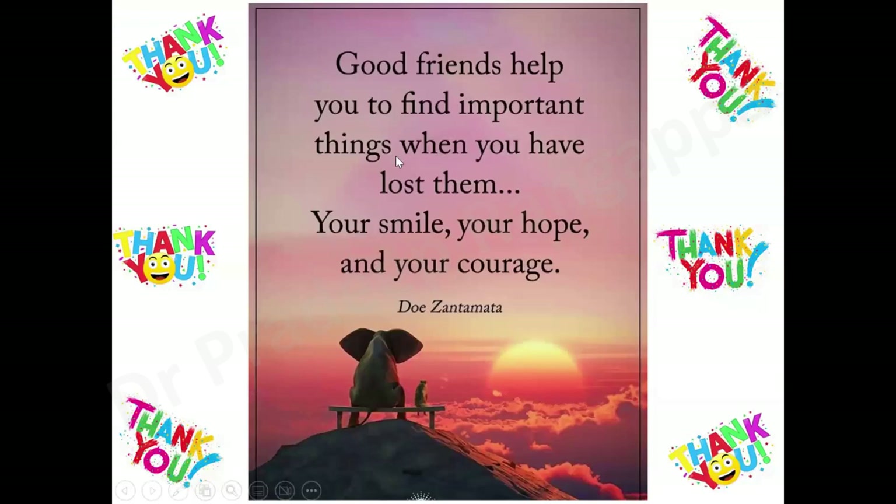Thank you all. As this beautiful quote says: 'Good friends help you to find important things when you've lost them — your smile, your hope, and your courage.' Thank you all.